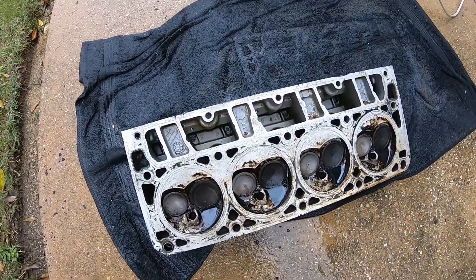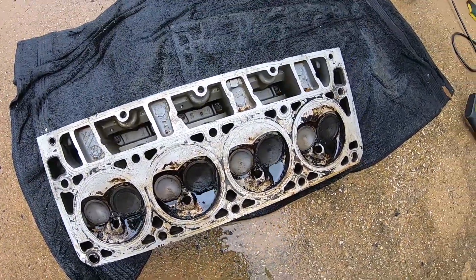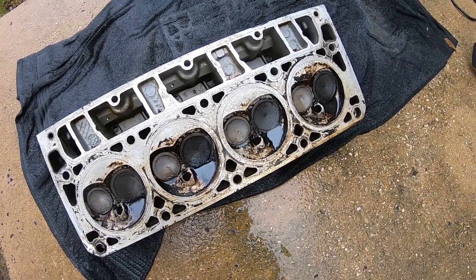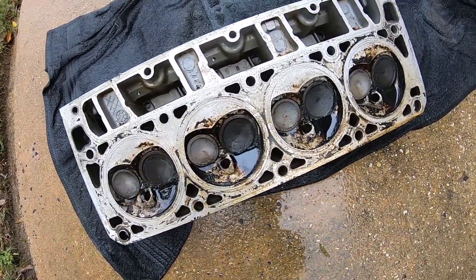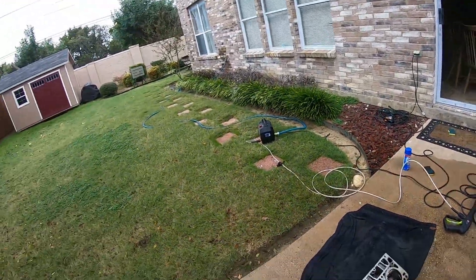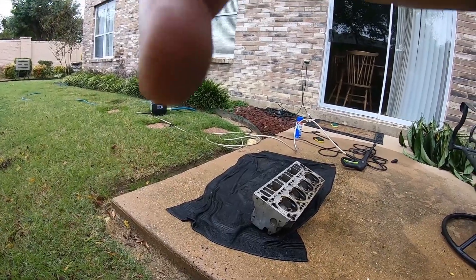I just want to show y'all before I start on this one — this soaked for about 20 or 30 minutes in the LA's Totally Awesome and look, it's just getting the carbon right off. That stuff is amazing. Let's go ahead and get started.